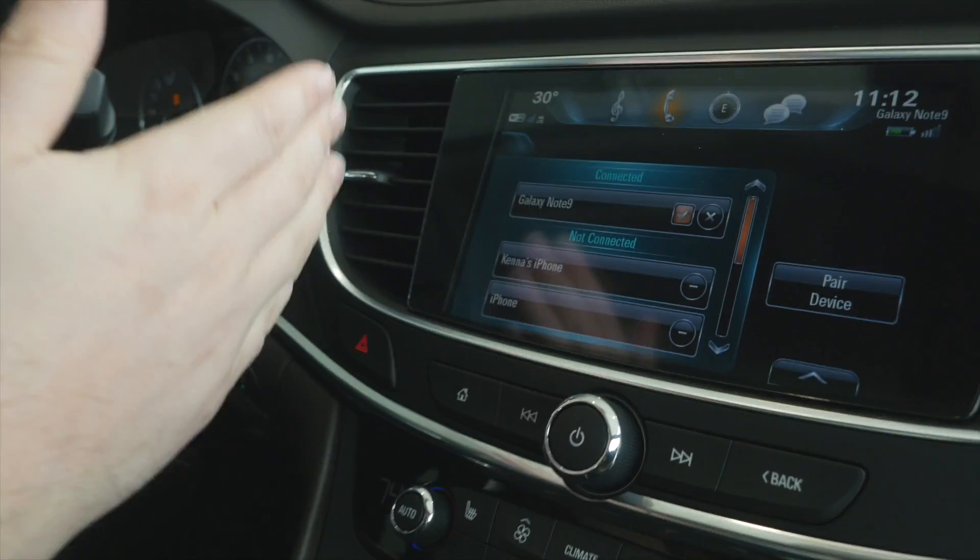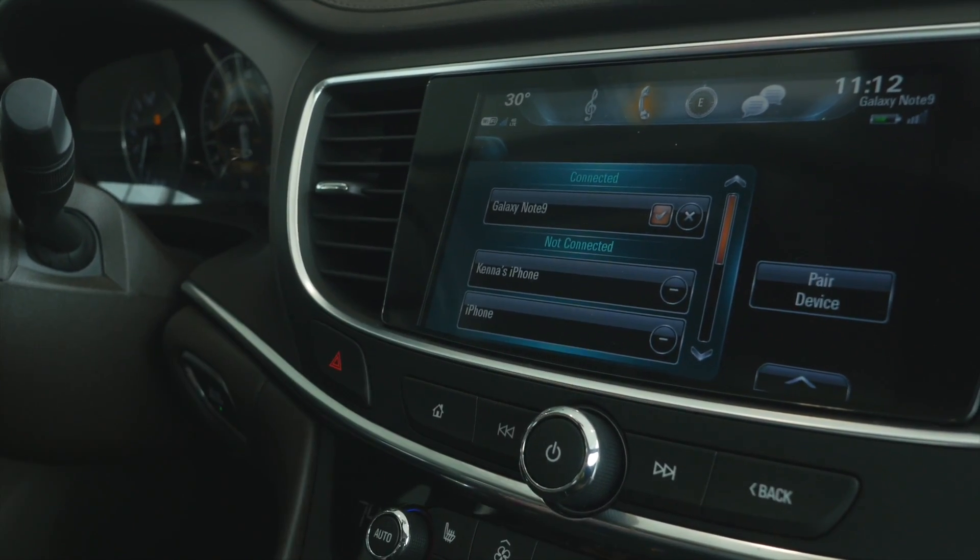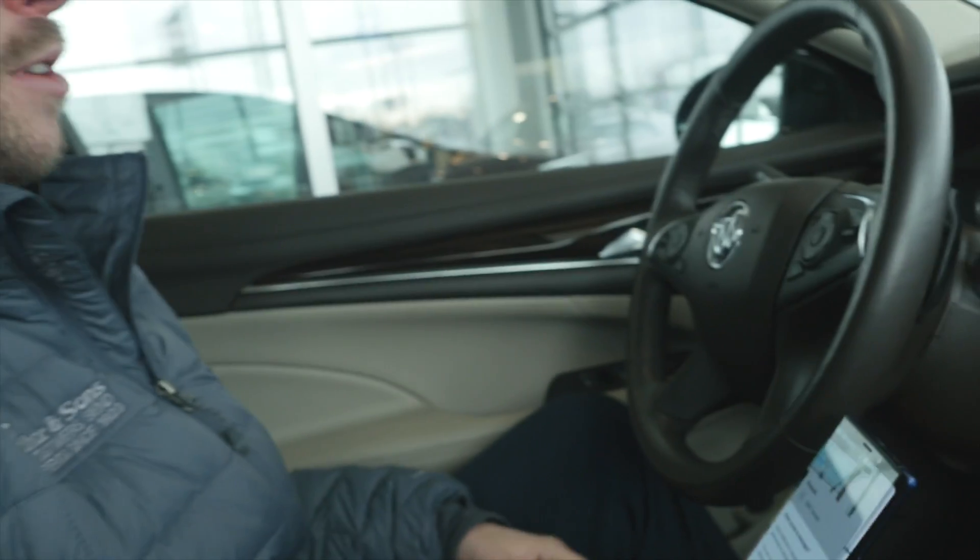After you pair a new device it's going to be the first device that pops up in your Bluetooth from your home screen and your settings. This is going to allow you to read text messages from your phone via your dashboard, and it's going to let you know when you have a text message incoming. A phone call is going to ring through your stereo and you'll be able to answer it.